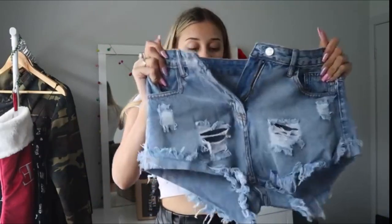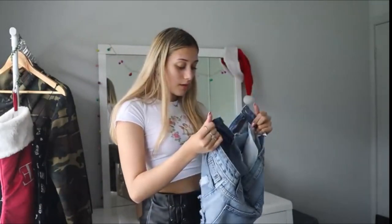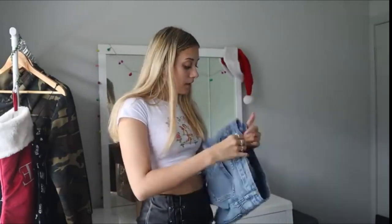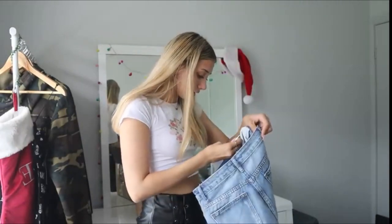These are what they look like — they have some rips. This is what the back looks like. They look actually pretty cute and it seems like good quality. The button's on well. Let's do a zip test — zips up well. Maybe a little bit too big but we'll try them on. These are also in a small.